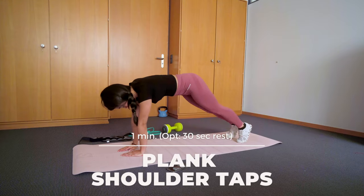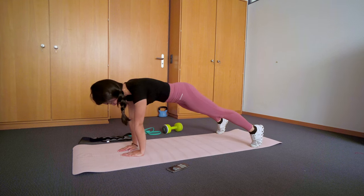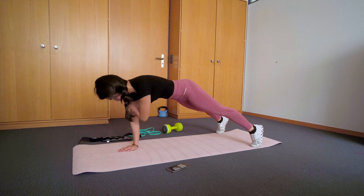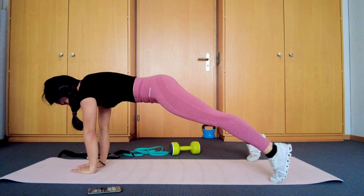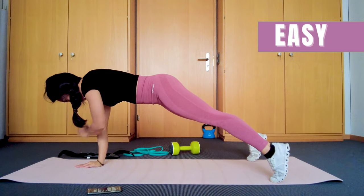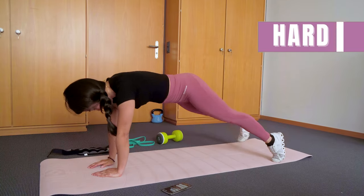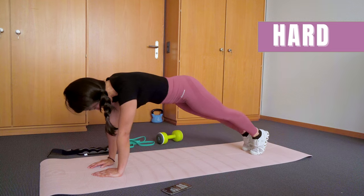The last exercise for today is plank shoulder taps. Engage your core and don't let your hips move too much. Engage your shoulders and back — don't let them hang loose. You can do this by positioning your feet wide apart for a more comfortable feeling. If you want it harder, bring your feet closer together.